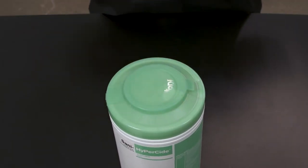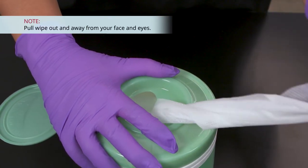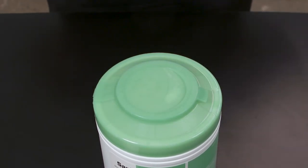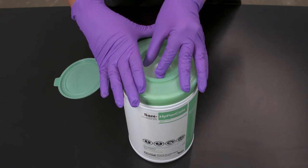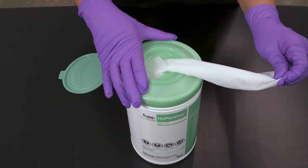Close the lid so it's snapped shut to prevent moisture loss. To dispense a single wipe, cover the opening halfway with one hand and pull the wipe with a uniform pull out and away from your face and eyes. Close the lid so it snaps shut to prevent moisture loss. If the wipe falls back into the canister, the large opening allows for easy retrieval — reach into the large opening and grab the tail of the wipe and thread it into the small opening.